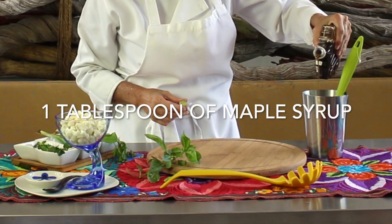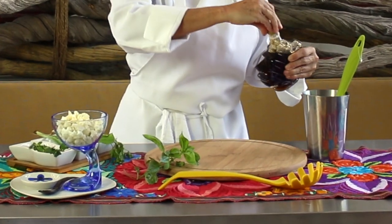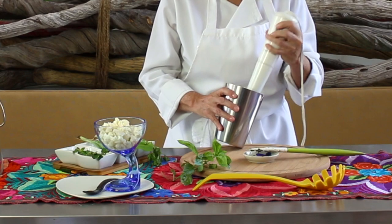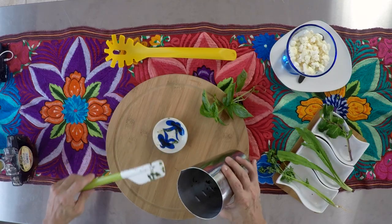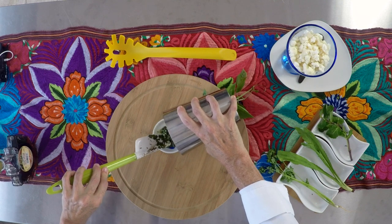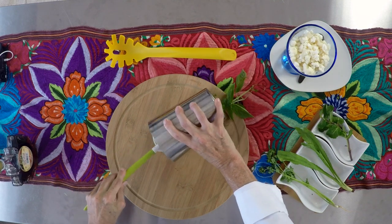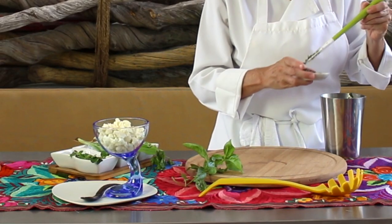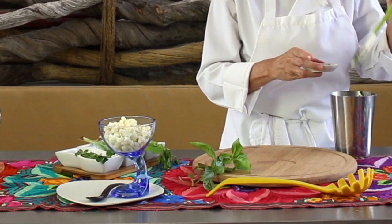It is delicious! Blend all of this — added to some cauliflower cut into tiny pieces. So if you mix it all together, you can serve it within a salad like a salsa style cauliflower, or you can have it with bitter pieces for people to dip into the vinaigrette.